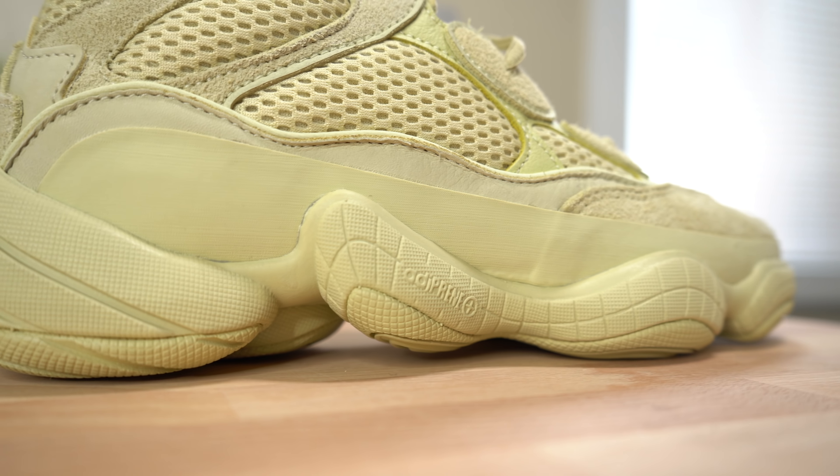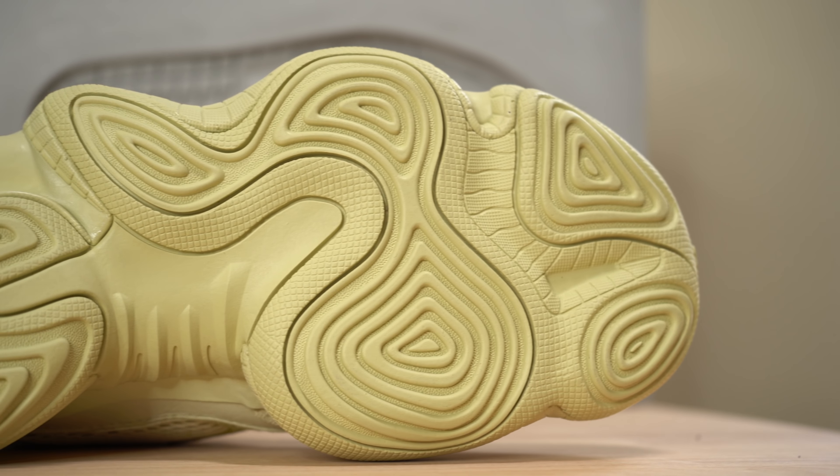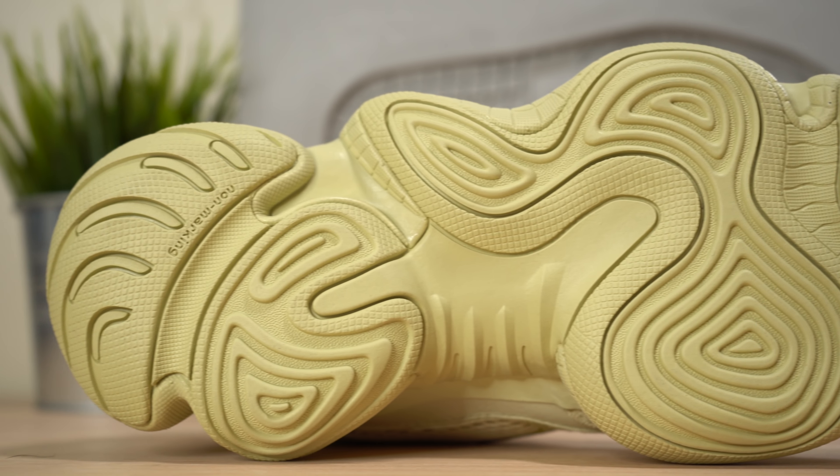As you move down the sneaker you get to the Adiprene foam midsole, borrowed from an Adidas basketball model. It's comfortable, it's soft, nothing unbelievable — definitely not Boost, but not a bad ride. Just like the upper, you've got super organic and wavy shapes running all the way around the midsole. And then finally, moving to the bottom of the shoe, you get the non-marking rubber outsole.